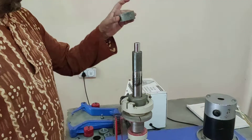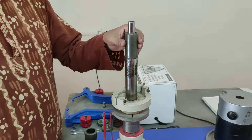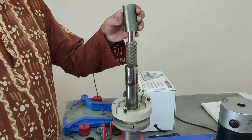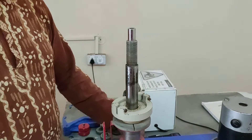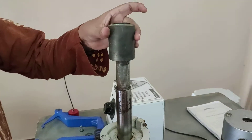We will remove this dead weight one by one slowly, and then there is a cover we need to remove as well. This is protection on these threads, and now we'll remove this.